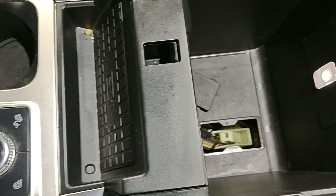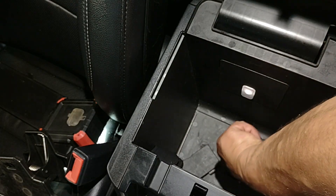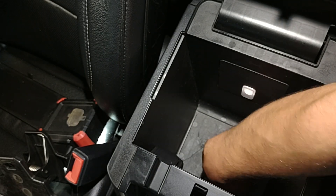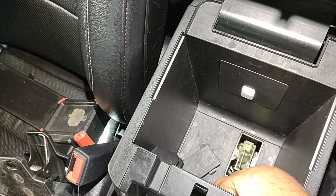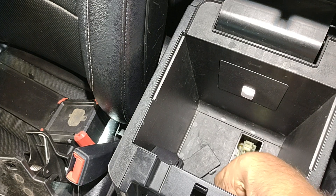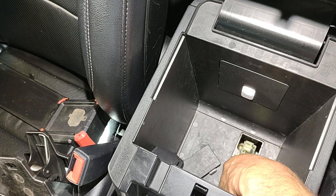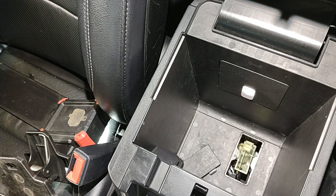Okay — you hear that click? There is a little pin right here that moves to lock it, so now it's locked in place. The car is now in neutral.